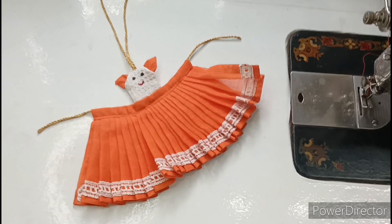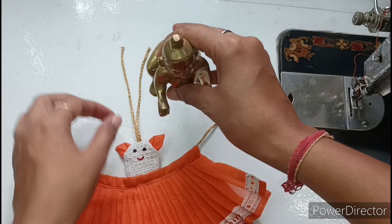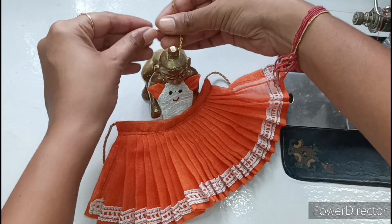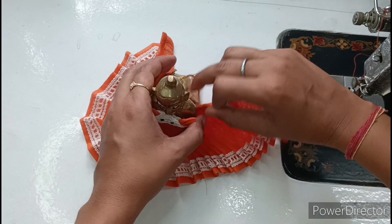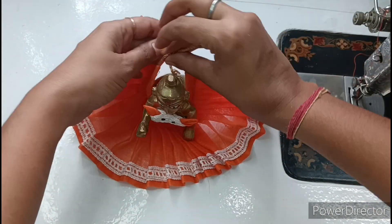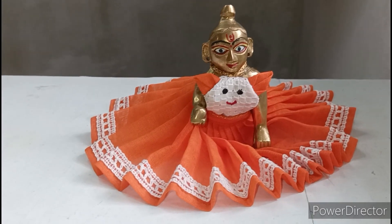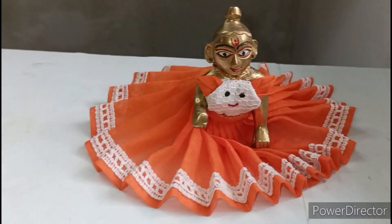You can see how beautiful it looks. First of all, I will show you this dress on Kanha Ji. Here I have taken Kanha Ji. We have to wear a choli and tie it from behind. Then we will wear this skirt on the back. Kanha Ji is wearing a beautiful dress — it looks very good. I have shown you how to wear this dress on Kanha Ji.